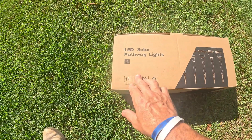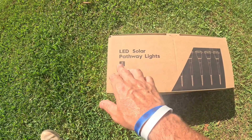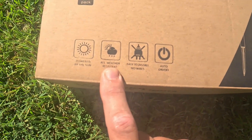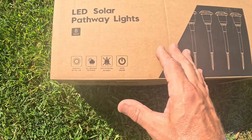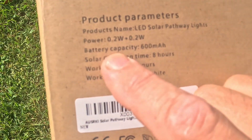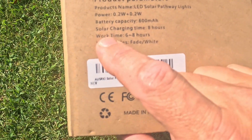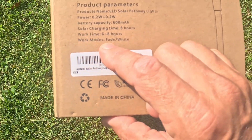In this video I'm going to go over a set of LED solar pathway lights. This is the eight pack and they are 100% powered by the sun. They're weather resistant, easy to install, with no wires, and have an on/off switch on the side. The battery capacity is 600 milliamp in each one, solar charging time is eight hours, and working time is between six and eight hours.